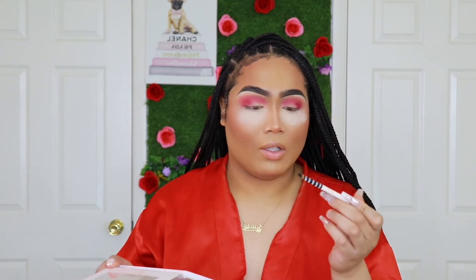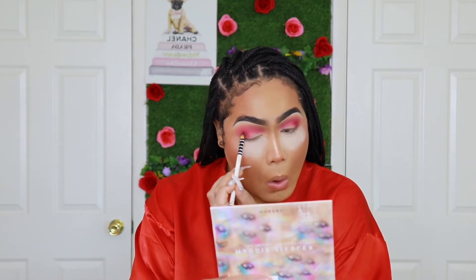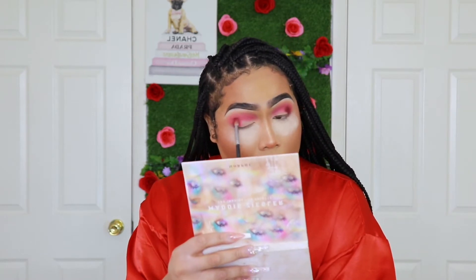So I'm going to go into the Maddie Ziegler Imagination palette by Morphe, and go in with another fluffy brush. The shade I'm going to use is dark, so it's not really going to show up too much on me. I'm going to go in with the 'Go Home' shade right here and deepen up the outer corner of my eyes. I'll take the same brush I used for my outer corner before and blend it out.